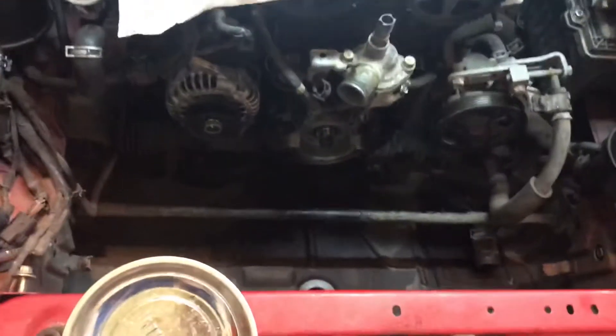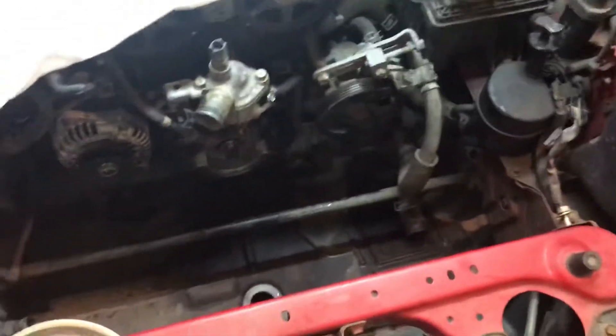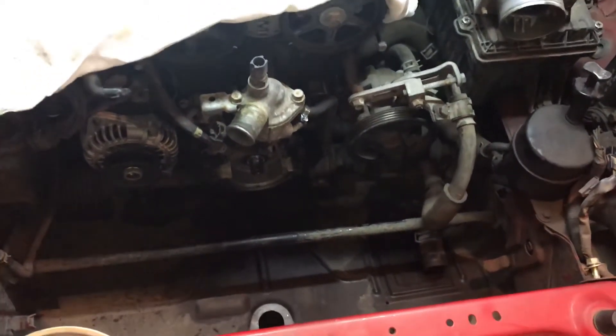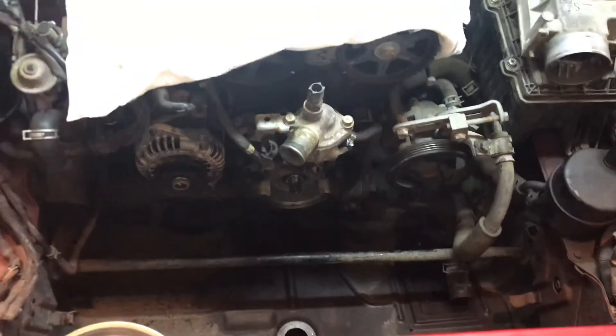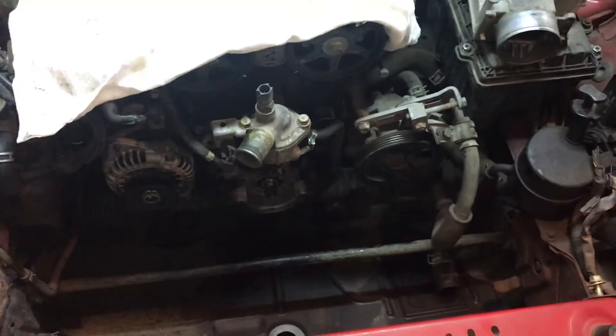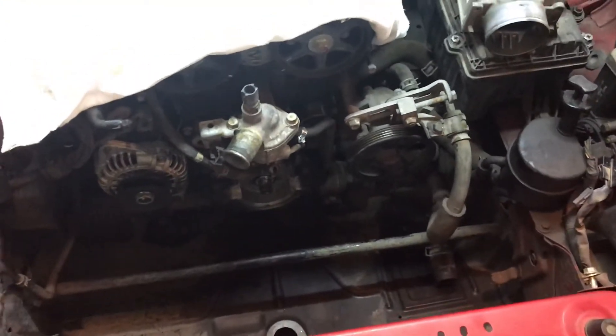It's really just disconnecting a bunch of hoses and unbolting things. That's it — just time consuming, being as I've never done this before. It took me a little longer than it should. I imagine if I were to do this again, I could probably do it in about a third of the time.